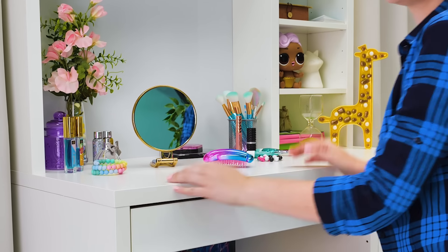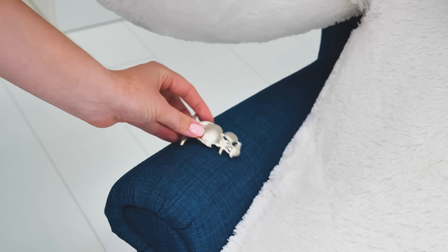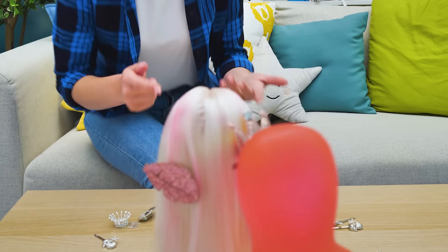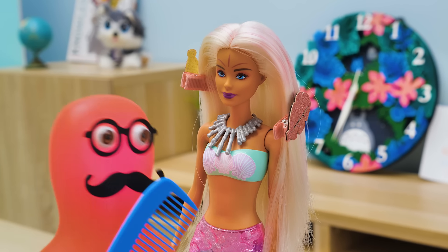He probably can't hear me. Oh, there it is. One more. I knew that. Sammy, I've been calling for you! Oh, madam, you look gorgeous. This hairdo is perfect.